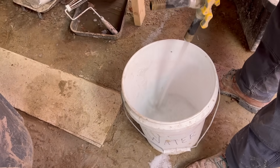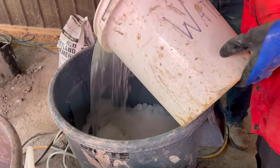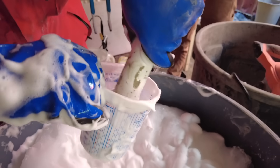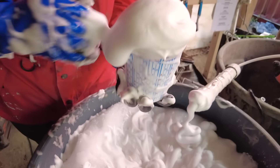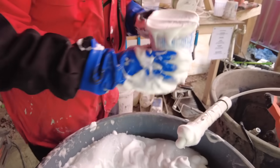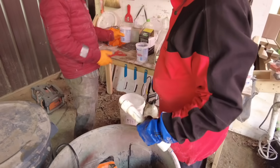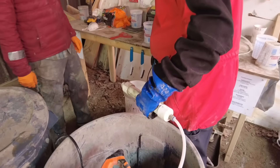Before you add the foam you first need to weigh and calibrate it. The foam needs to be a specific density — between 90 and 100 grams per liter. You fill up a quart bucket with foam and weigh it on a sensitive digital scale, then add air or subtract air depending on whether it's too heavy or too light. There are a lot of things with aircrete that are very forgiving, but the one thing you must be very precise with is the actual quality of the foam.